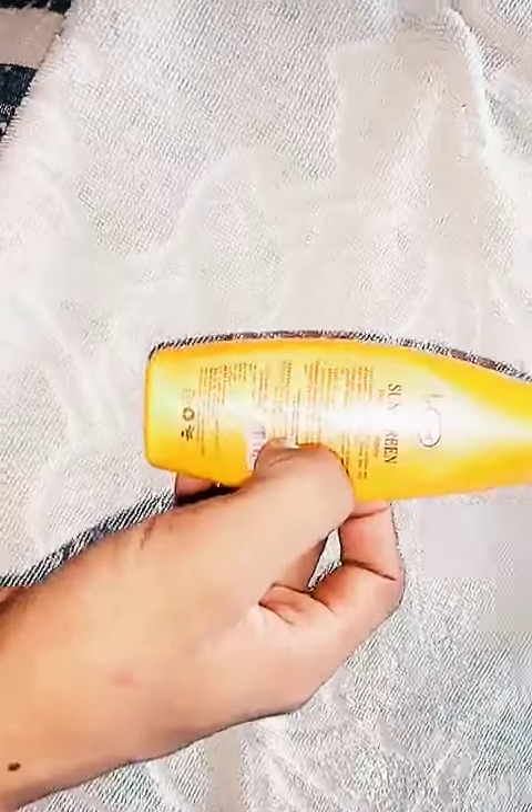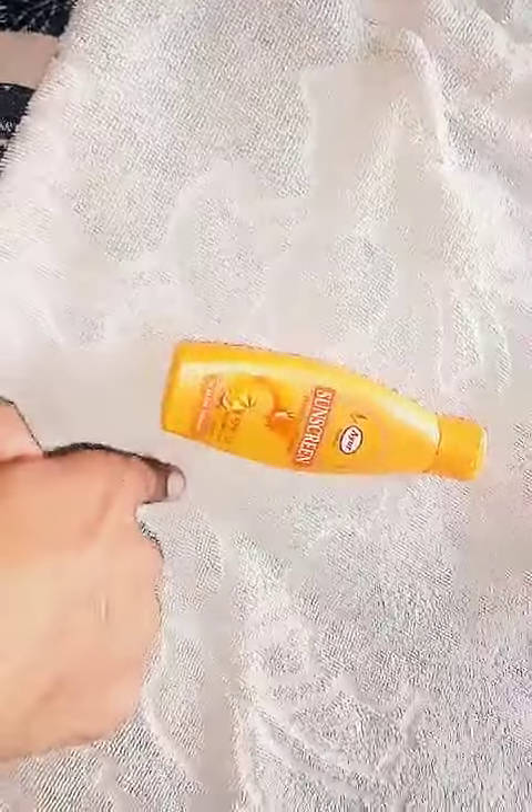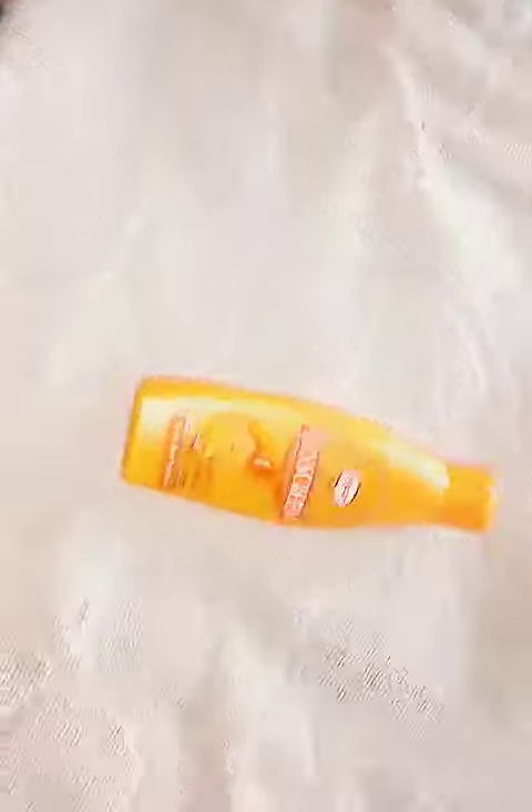It also contains vitamin E, which is very helpful. I have used it for the last one year and it is a very good product in the low price range. The bottle is also very impressive.